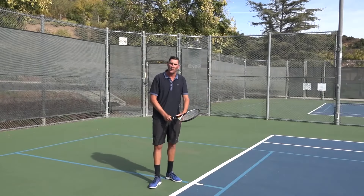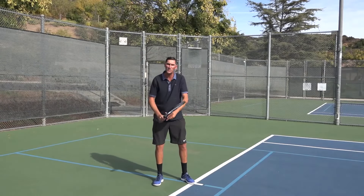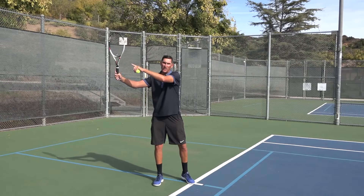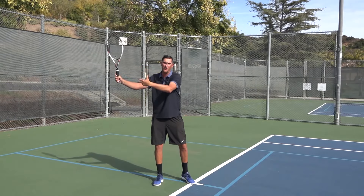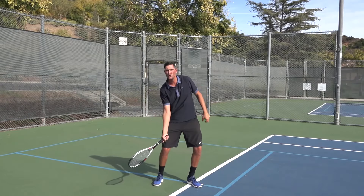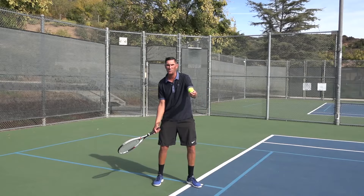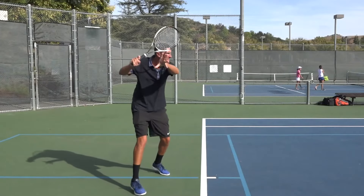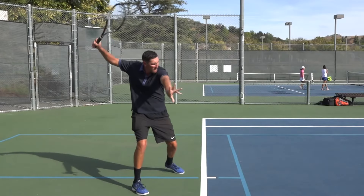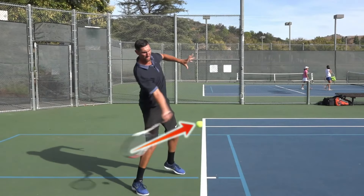So to me, if I go a little bit higher with my loop, almost exaggerate the height of that loop, what tends to happen here is that equal and opposite effect where the higher I go, the easier it is to drop the racket down underneath the height of the tennis ball. And that's really where I'm going to start shaping the ball with more height and spin — that relationship being lower here, having to hit up into the ball more.